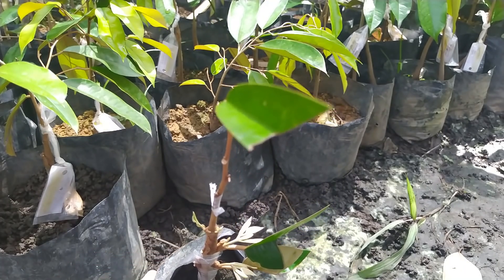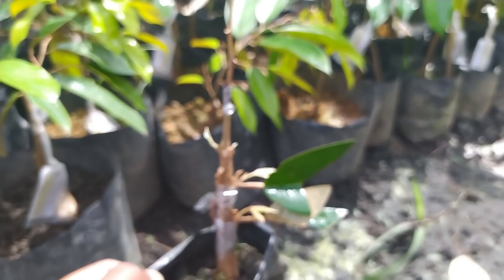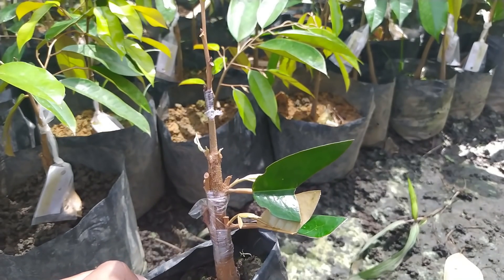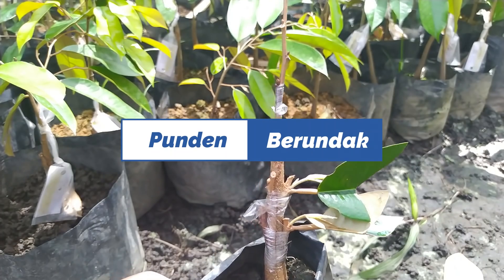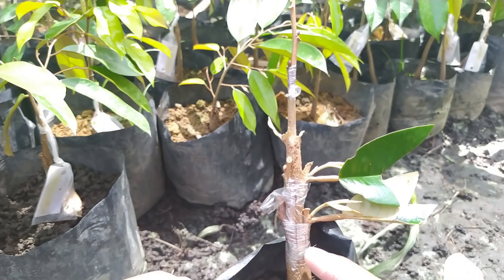Kita melihat juga video tutorial oleh sahabat-sahabat kita yang lain, kita praktikkan di rumah dan akhirnya berhasil juga. Kali ini saya menamainya dengan teknik sambung pucuk punden berundak. Artinya ada tangga-tangga atau tingkatan-tingkatan sambungan.